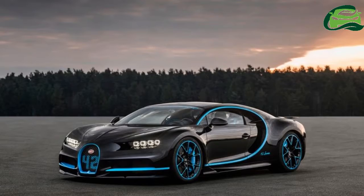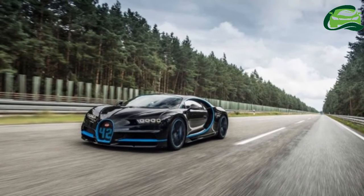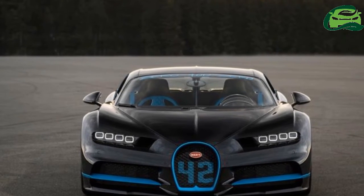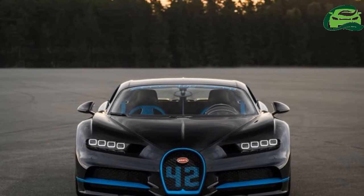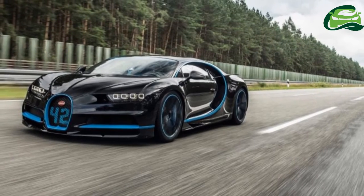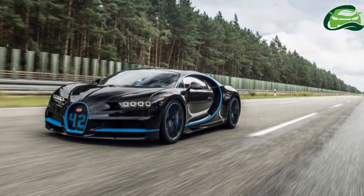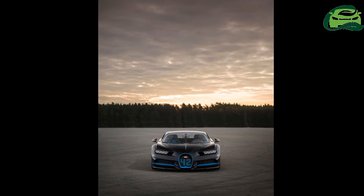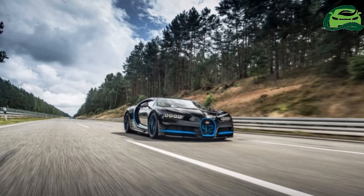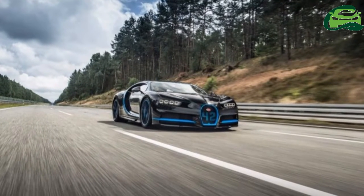Currently employed for use in Chiron production are calipers made of forged, high-strength aluminium alloy, with eight titanium pistons for each caliper on the front axle and six pistons for each side of the rear, and these naturally draw inspiration from the world of motorsports. Bugatti has now extended the usage of titanium to the construction of the caliper itself by means of 3D printing.